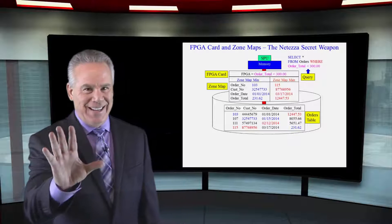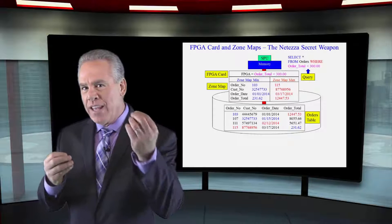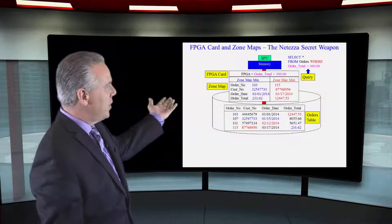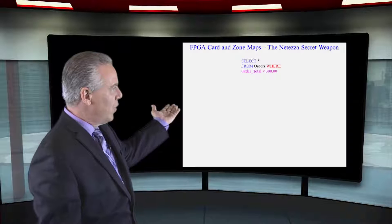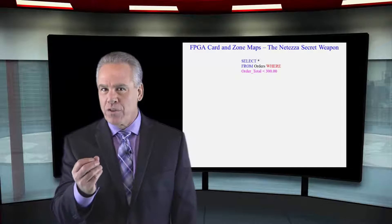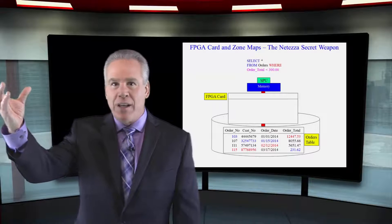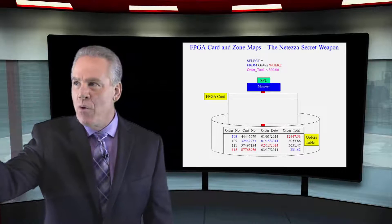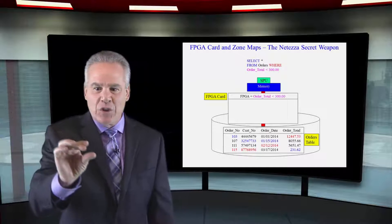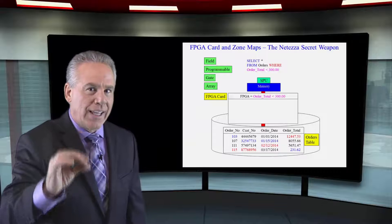This is an amazing concept — the zone map and how it works with the FPGA card. A query has been written: select everything from orders where the order total is less than $300. That's when the FPGA card jumps into action. It's called FPGA because we know the query is looking for the column order total less than $300, so they write that to each SPU's FPGA card. That's why it's called Field Programmable Gate Array.